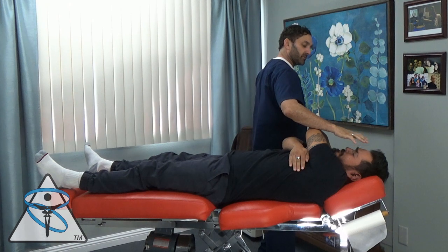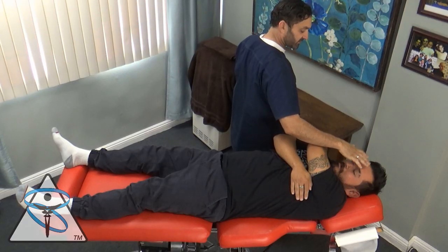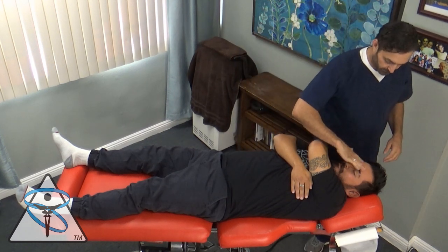I want you to think about falling. I want you to think about how your foot went in the hole and your body went one way. I want you to think about the pain. This is some simple emotional work in the attempt to remove any negative emotions associated with the injury from Josh's body.